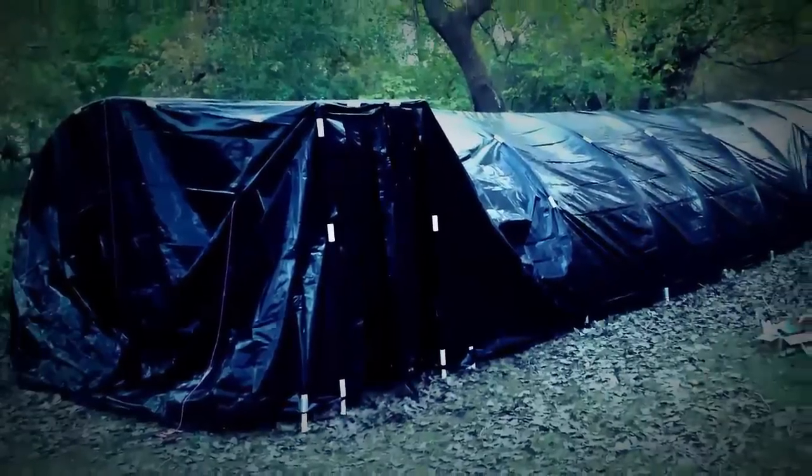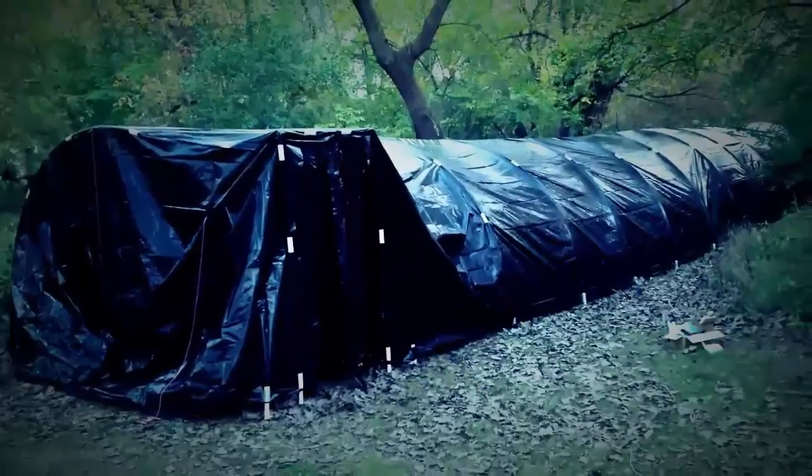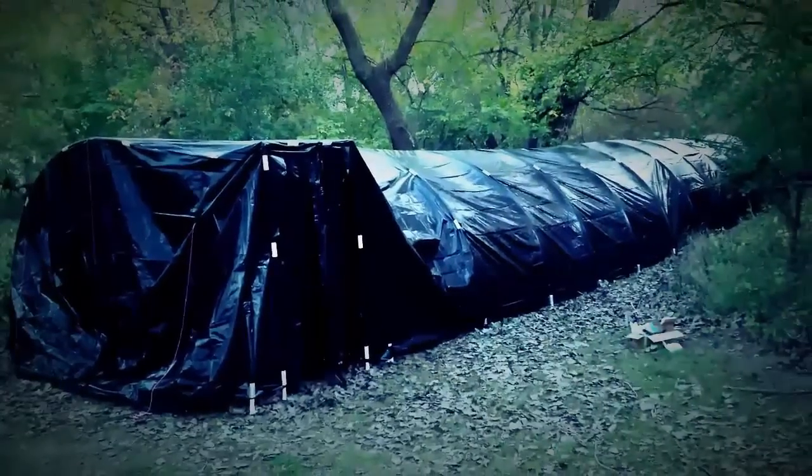Here's a word of warning that comes from experience: when putting the plastic sheeting on your tunnel, get at least one other person to help you and do not try to do it on a windy day.